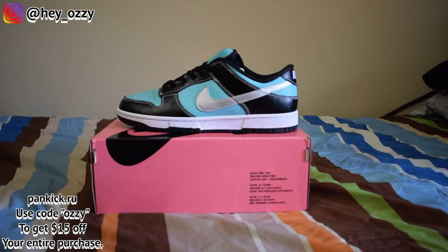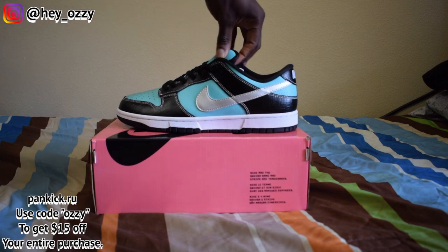I got to use some Pancake.ru. Go ahead and use my code OZZY for $15 off. That's O-Z-Z-Y. I'm going to put that in the description below. It's also going to be the pinned comment, so when you go to the comment section it'll be the very top comment. Before I get into the review, I just want to shout out our sponsors for this day — Pancake.ru.